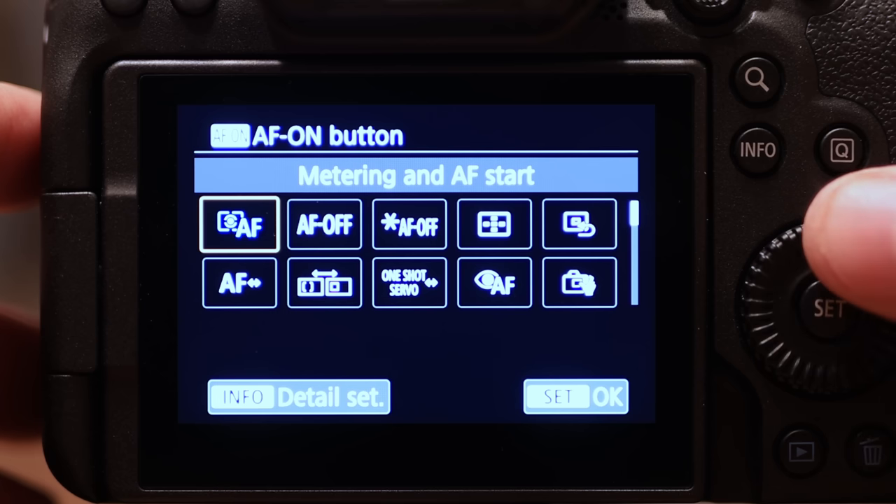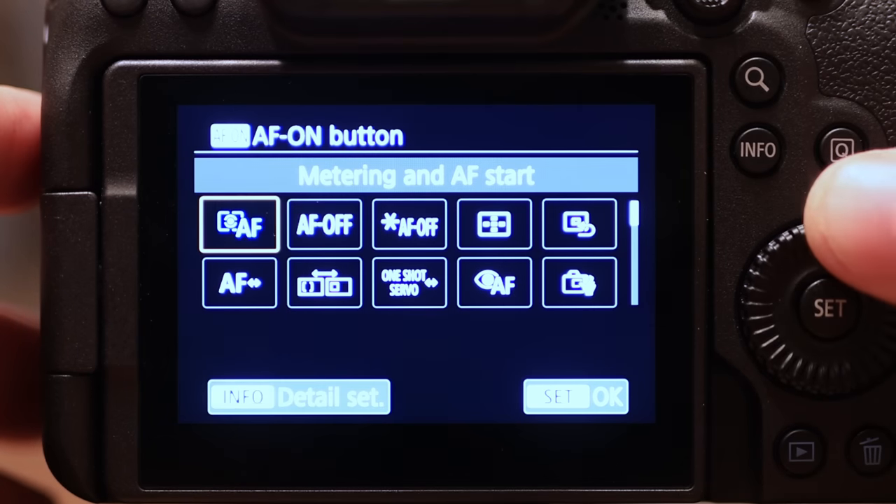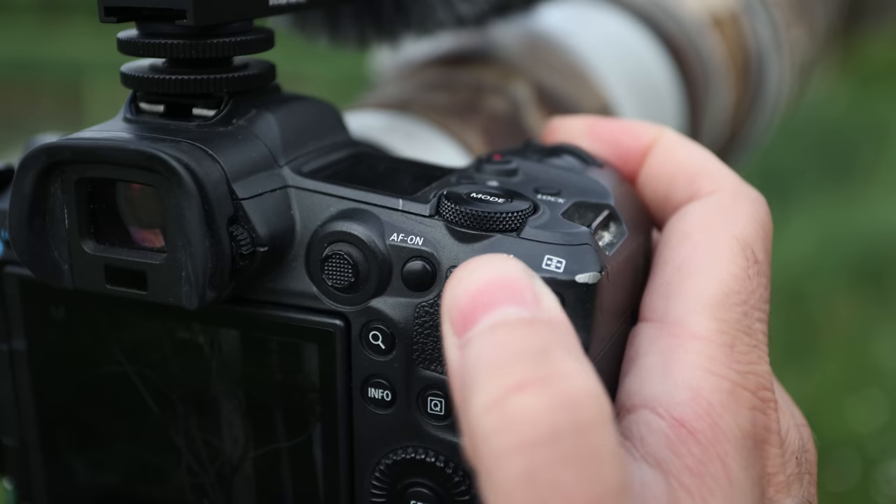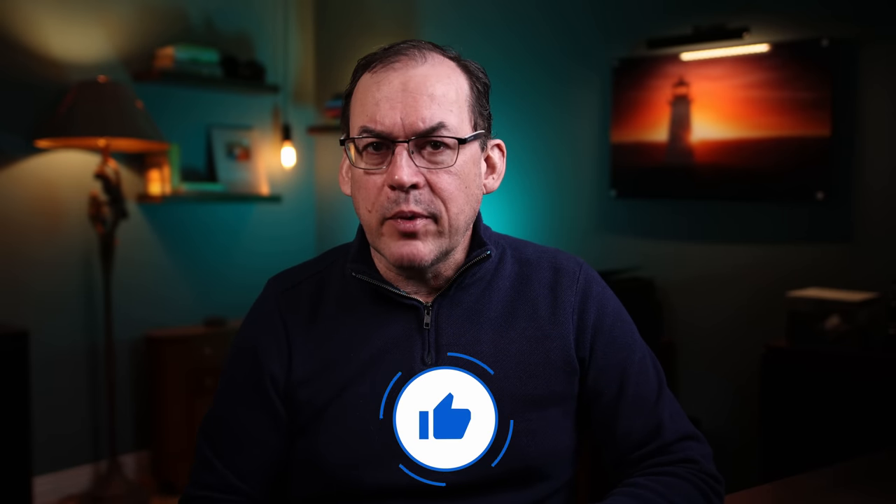One more setting I always change in my own cameras is setting the camera to back button focus, which is very popular with wildlife photographers and in many other genres as well. To find out how this works and if it's right for you, see my video on it. If you enjoyed this video, give it a like and YouTube will show it to even more people. I hope you can go out there and put these tips to good use and get your own great amazing photos.